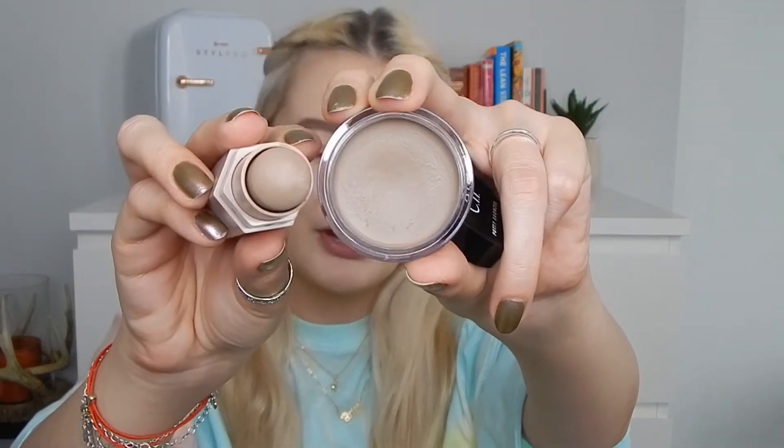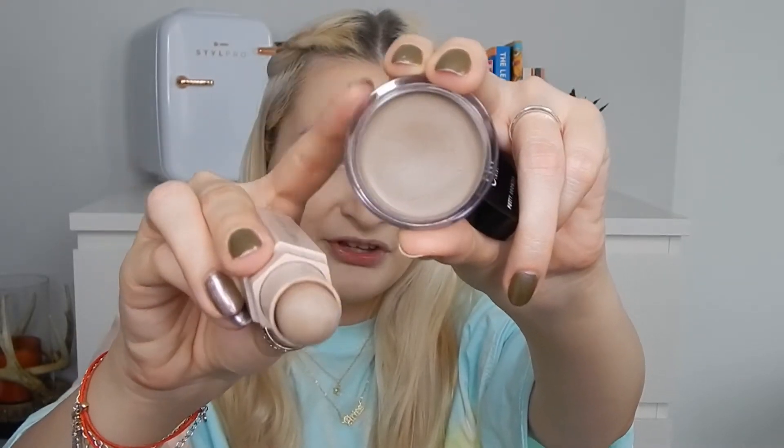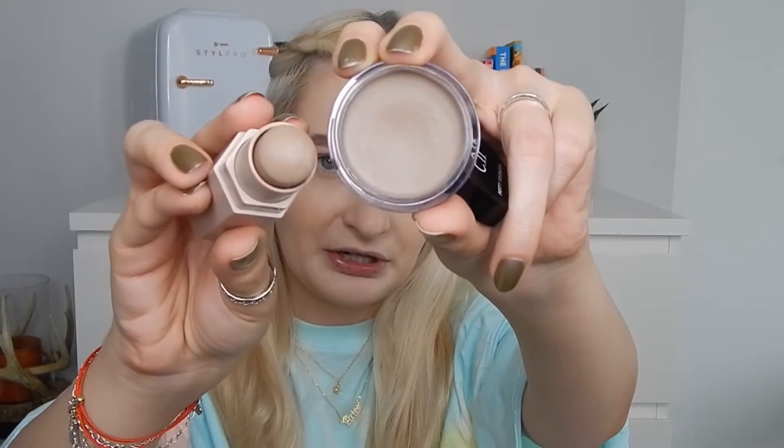Let me zoom in — it's hard to pick up on camera but I feel the elf one is just a tinge creamier. The advantage with the Fenty one is that you don't need a brush to apply it precisely.